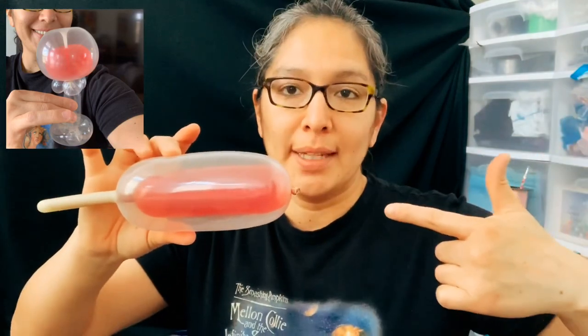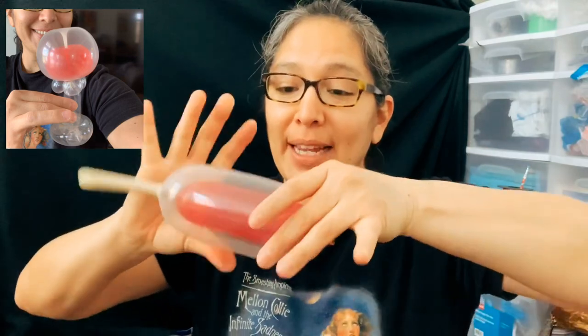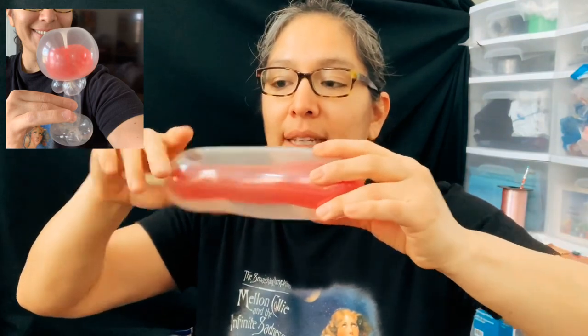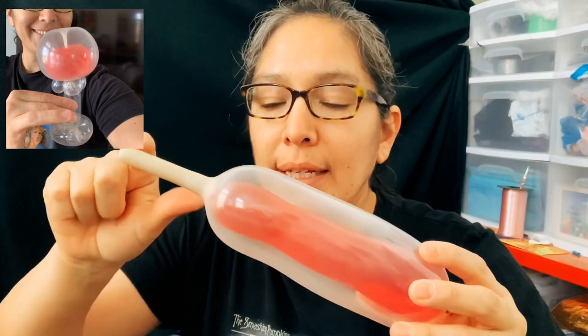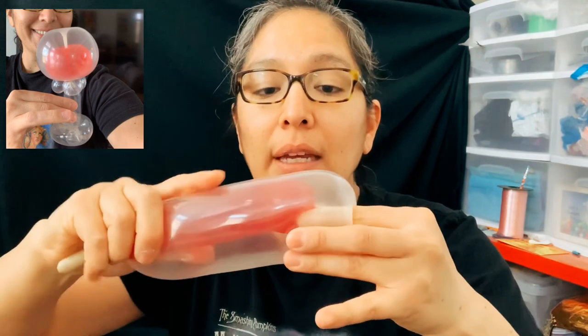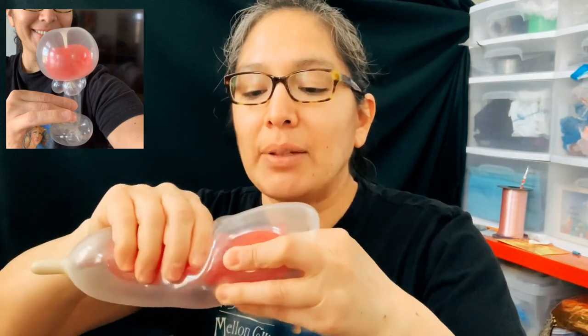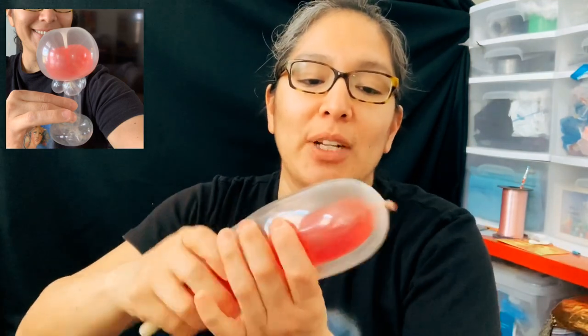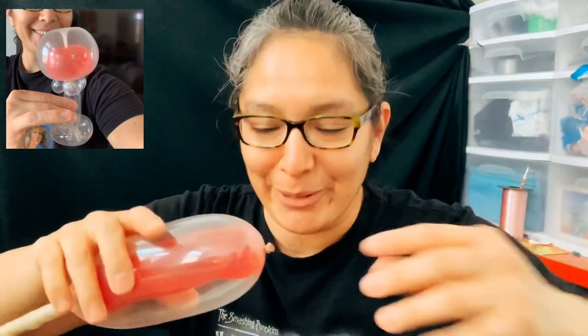Now you're going to do the apple twist, but because there are two balloons it's going to be a little bit harder. First I recommend you squeeze the balloon, especially the red one inside - it has to be very squished. Make sure the red balloon also goes all the way through. Now with your index finger you're going to make an apple twist, but grab the red one also - that's the tricky part. Grab it so it doesn't go all the way. You can keep going to get that glass effect - not totally full.